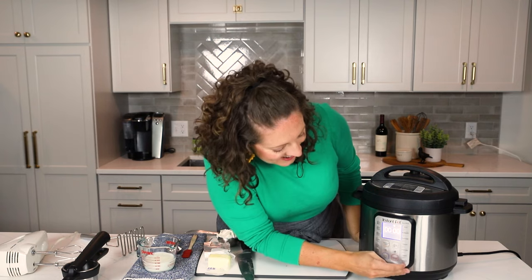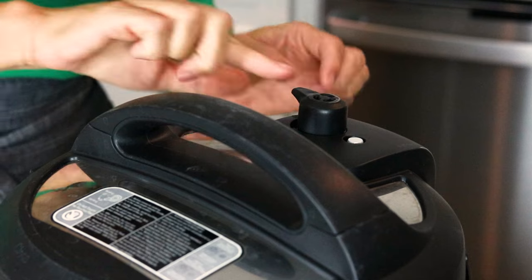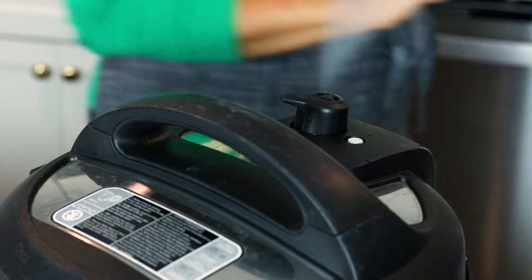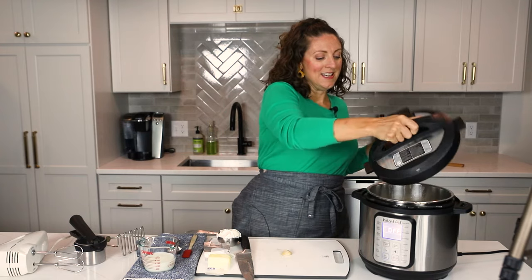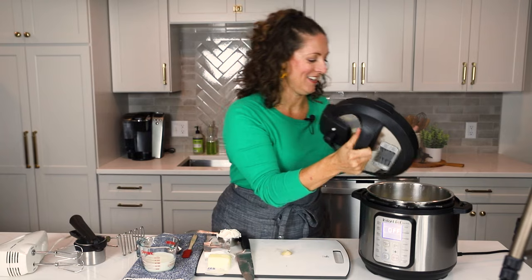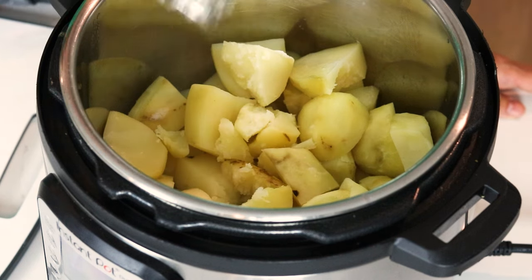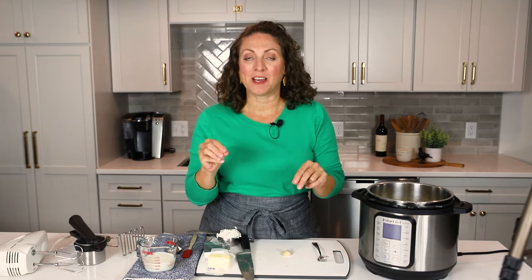Time to let the steam go. I'm going to go ahead and hit cancel and turn this little knob and all the steam is going to come exploding out of the Instant Pot. The pin just dropped, all the steam has escaped. So now we're going to go ahead and open up the Instant Pot and our potatoes are cooked perfectly. I'm going to just check them really quick with my fork — you can see that they are all falling apart, so they are good to go. The nice thing about this recipe is that we only used a half a cup of liquid, so there's no need to drain, which is a huge time saver.